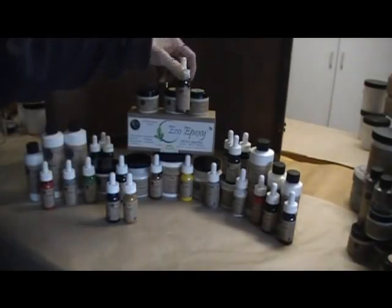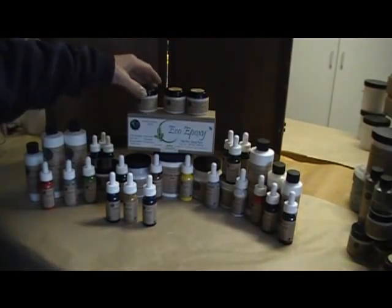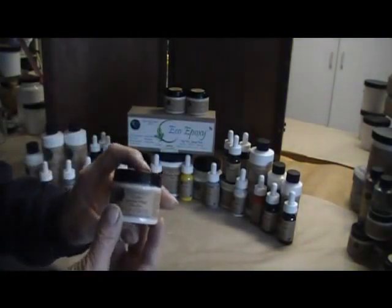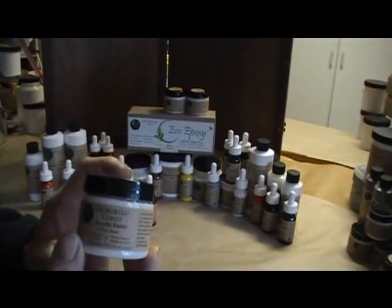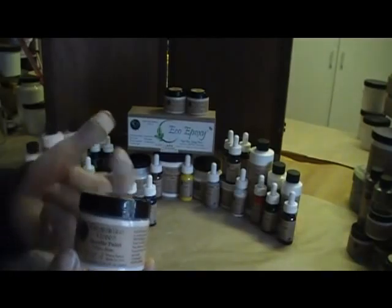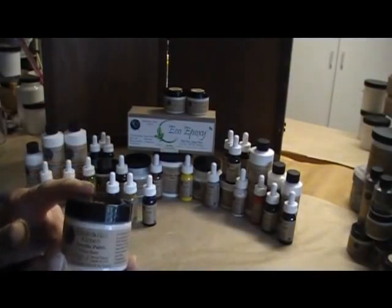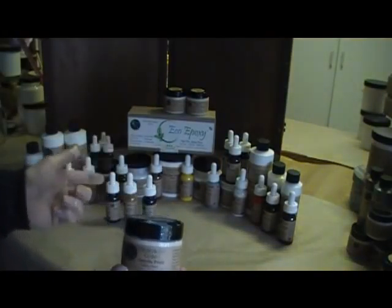All the colorants are no VOC and they're very strong, pure pigmented colors that act like dyes too. This is the smallest size of no VOC acrylic paint base. The acrylic paint base comes in two ounces, eight ounces, 16 ounces, 32 ounces, gallons, or any size that you want.